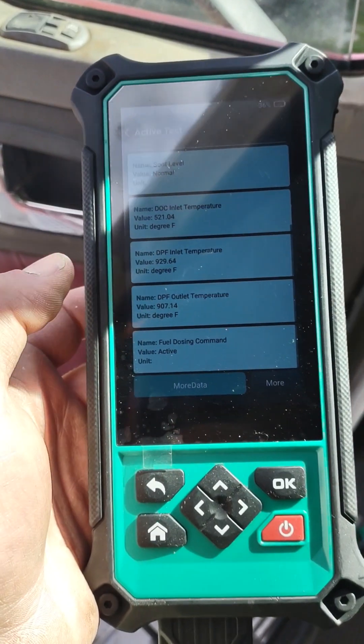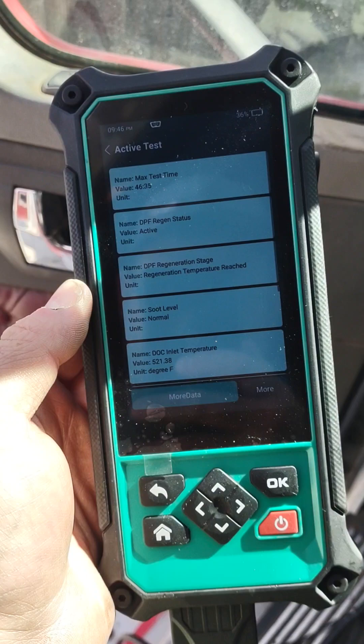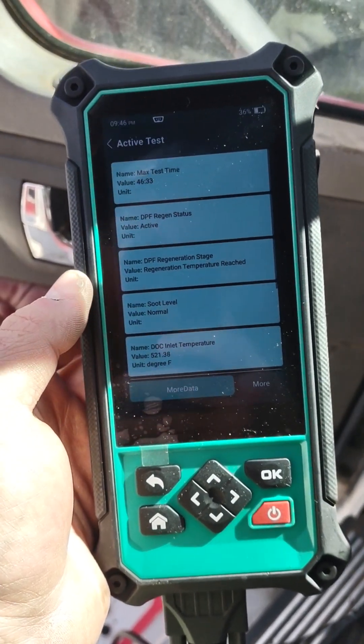Inlet temperature 930 degrees, outlet temperature 905 degrees, and the fuel dosing command is active — so the dosing valve is working.